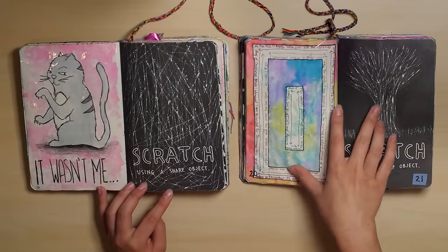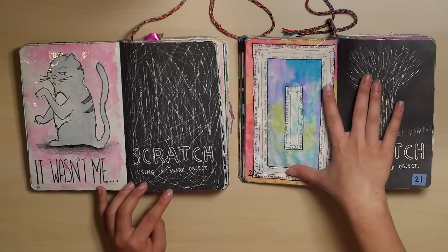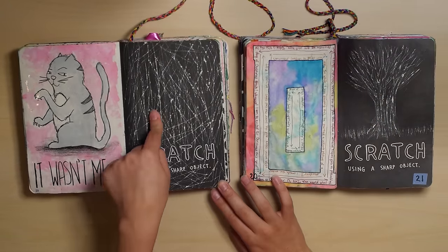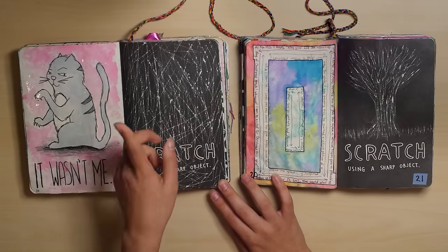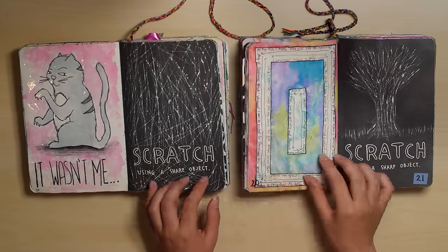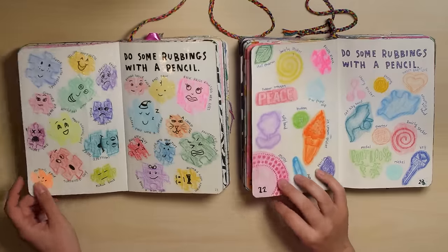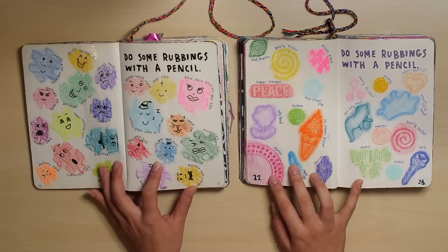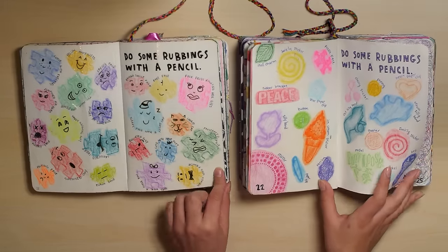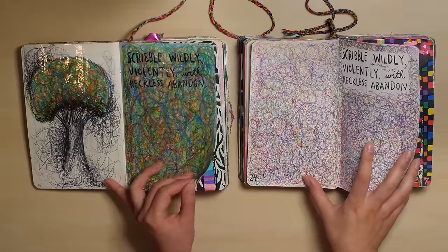In my old one I tried to scratch a tree — it's a very vague tree. And in my new one I was like, no. I realize I cannot scratch things and make them look good; some people can, I just can't. So I just scratched randomly and drew a cat. I have no idea what that says, actually — maybe I'll go back and read it later. Wrapping with a pencil — I was all experimental in my old one, and in my new one I just stuck to puzzle pieces. Scribbling — scribbles are just my favorite.